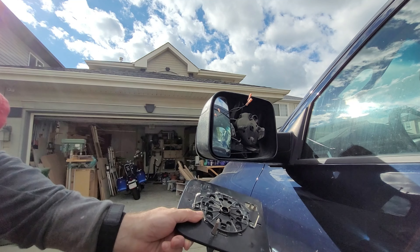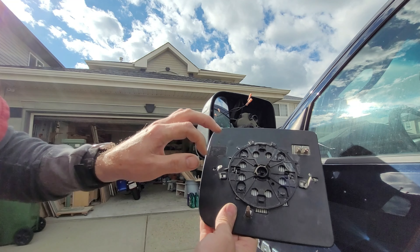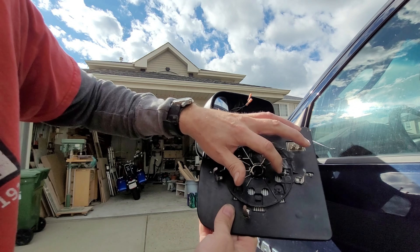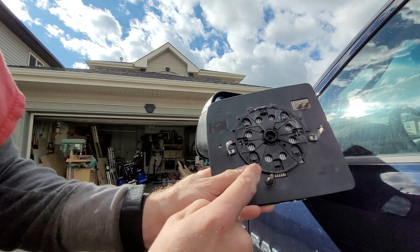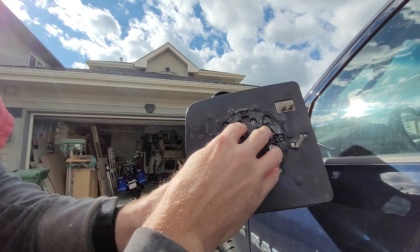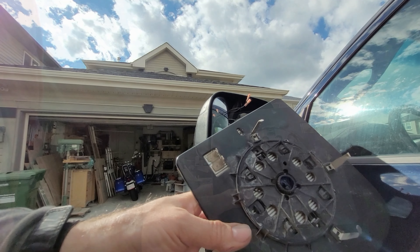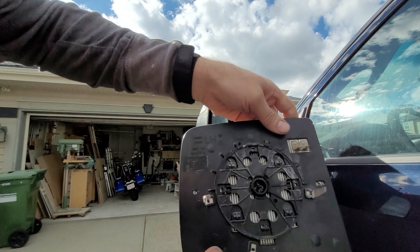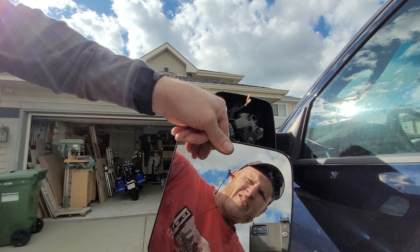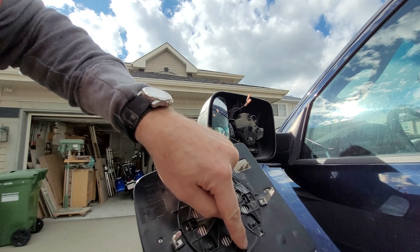There are two different types of backings here. Mine has this eight-hole type and has these stripes in here. There is a second type, and you need to know which type you have because these things aren't always compatible. It's really tough to see — this half, which is the top, is enclosed; the bottom half is open.